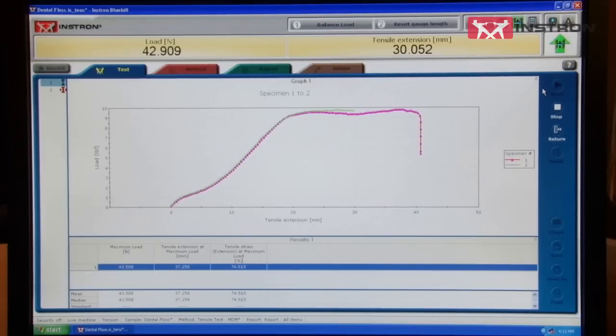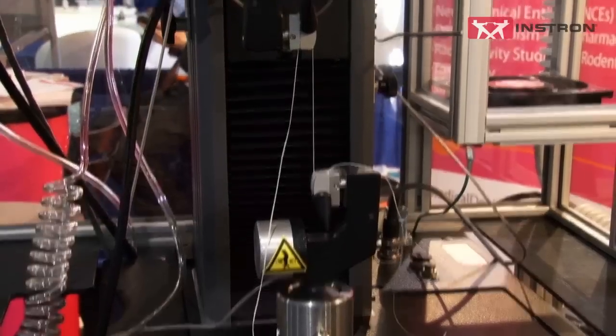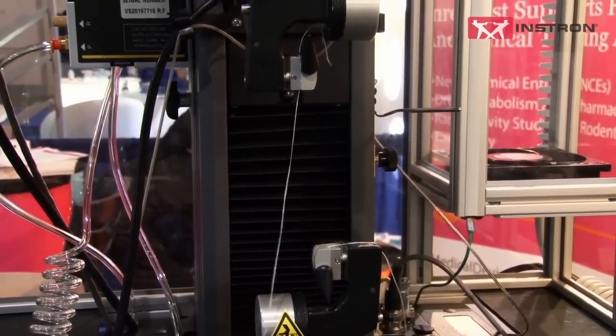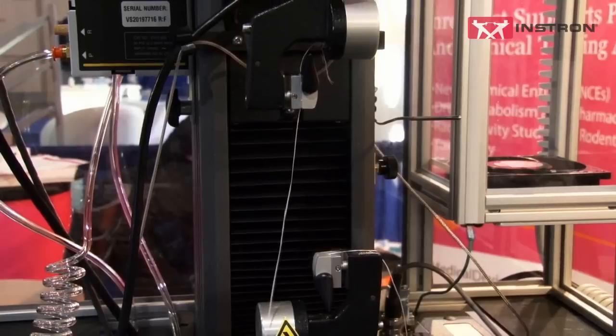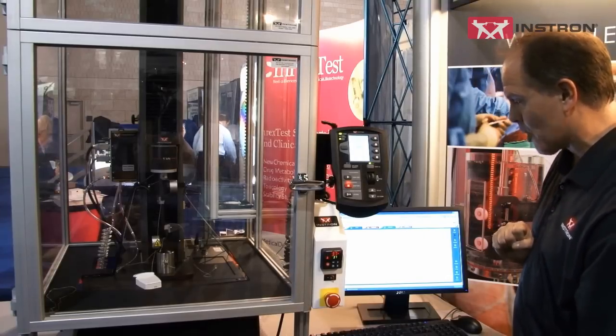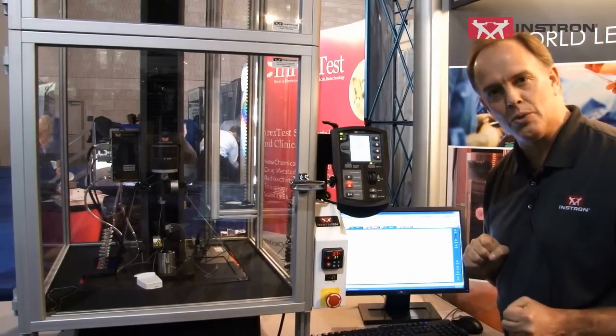The curve goes up, and within a few seconds it breaks. I click OK. The crosshead returns again, allowing for very quick turnover in testing. You can see our specimen broke at about 10 pounds, or around 50 Newtons.